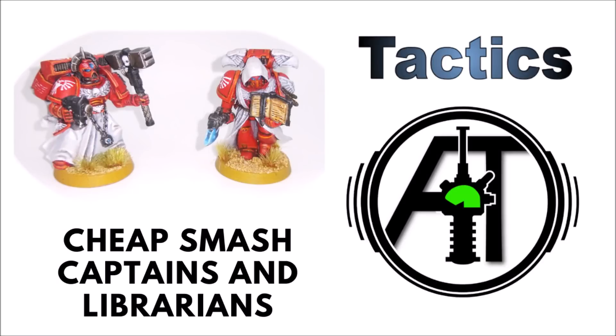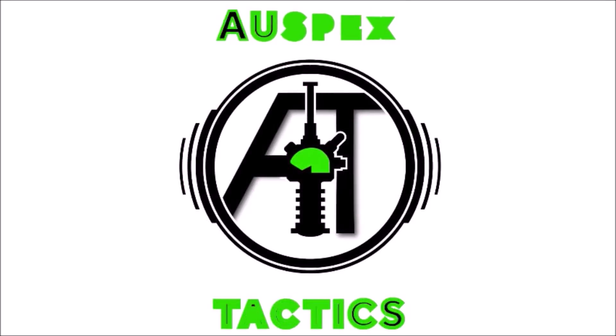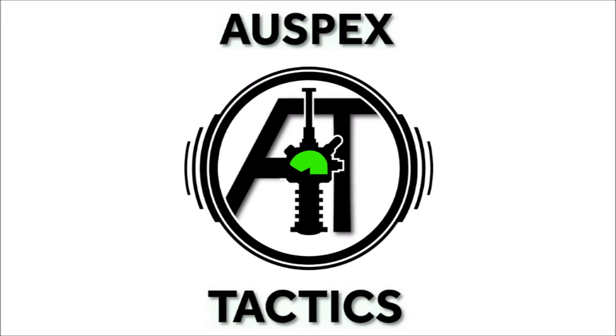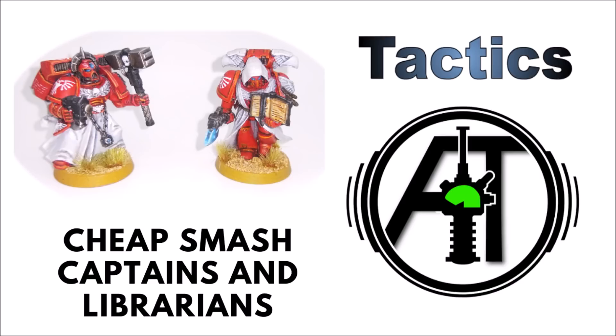Today we're going to be talking about building space marine character models for a little bit cheaper than Games Workshop sells them. Hello and welcome back to Warspets Tactics, the strategy-focused 40k channel, where we're all about getting the most out of our miniatures on the tabletop. This video represents a little bit of a step forward for the channel, as for the first time we've got some actual miniatures that I've painted in the background, rather than just Games Workshop's stock art.